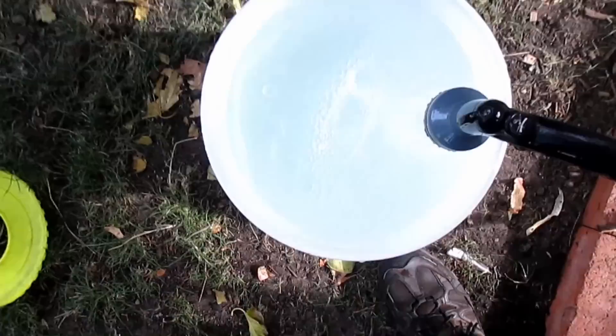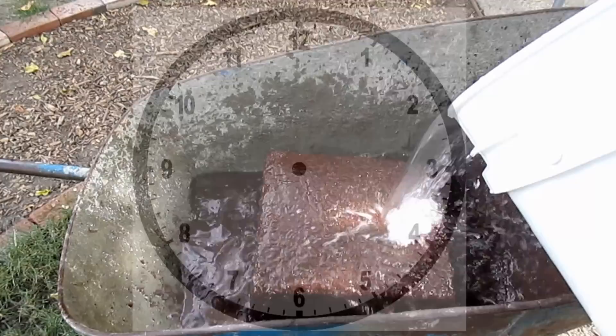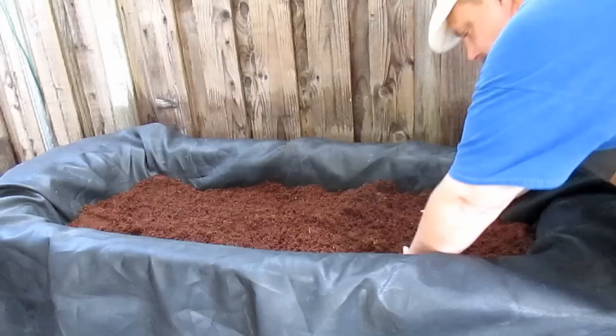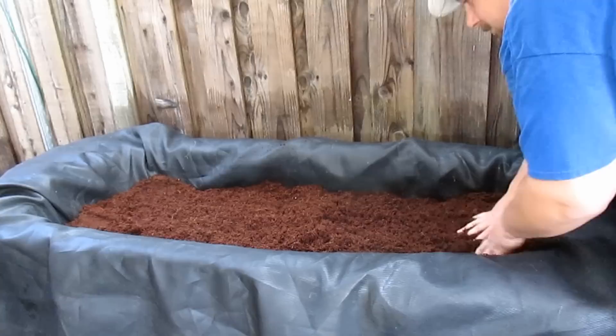To hydrate this 11 pound block of coco coir, all you do is add five gallons of water, give it a few minutes, then go ahead and blend it up with your shovel. Now we're ready to go ahead and backfill into the worm composting bin. One 11 pound block was the perfect amount for this project — I'm still about six inches from the top, which is gonna allow me the room to add in some food scraps as well as a brown layer on top.